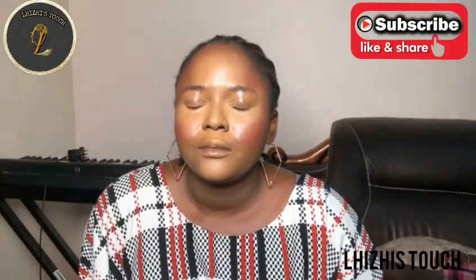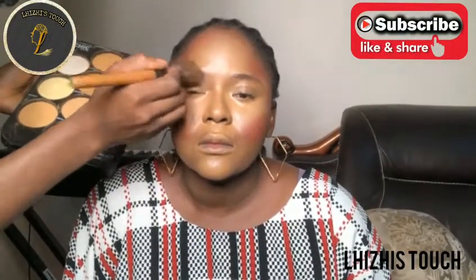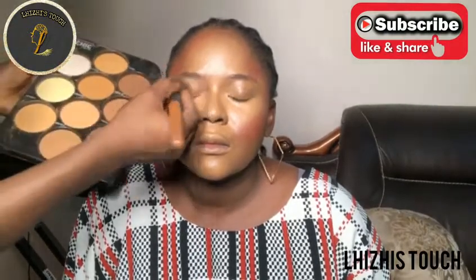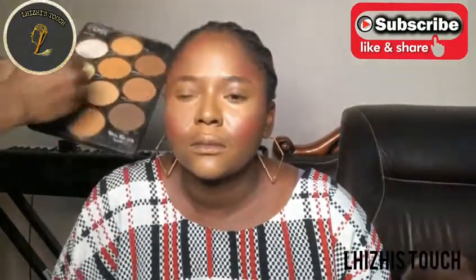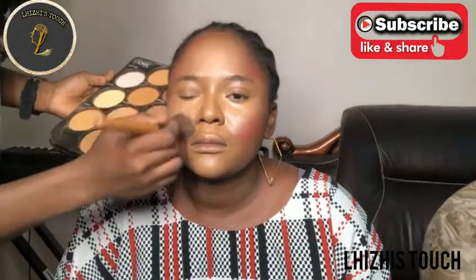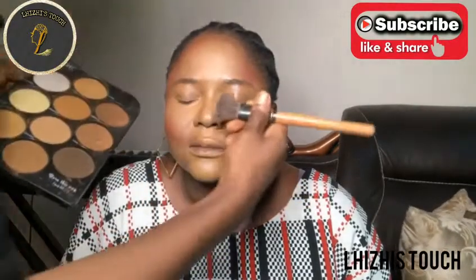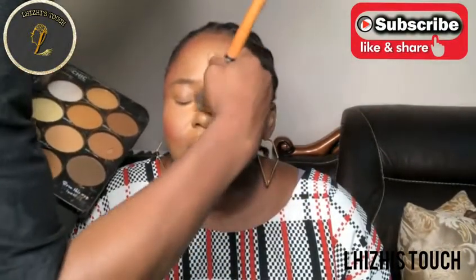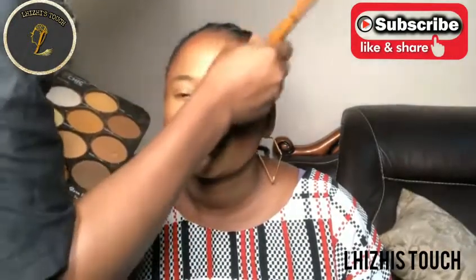At this point I'm done blending. I'm going to pick up this finishing spray from Kiss Beauty and wait some seconds for it to dry. I placed a standing fan in front of her so it dries off. You have to make sure that when you apply the setting spray you wait for it to dry - let it set into her skin before you go in with powder.